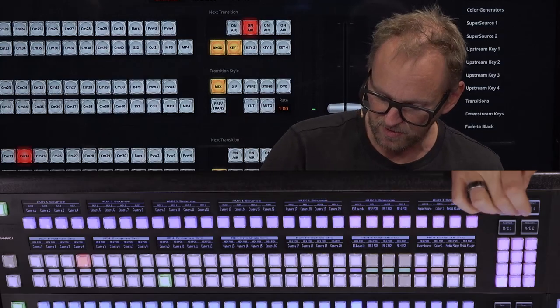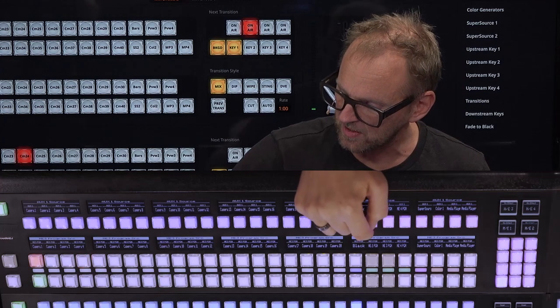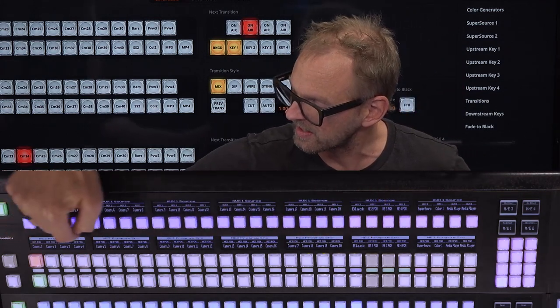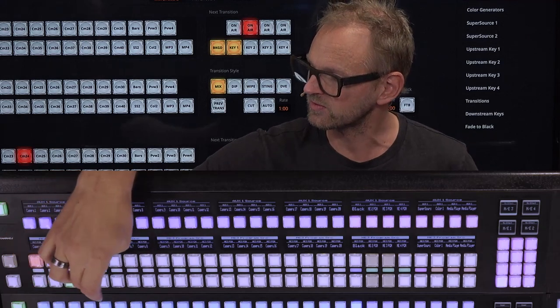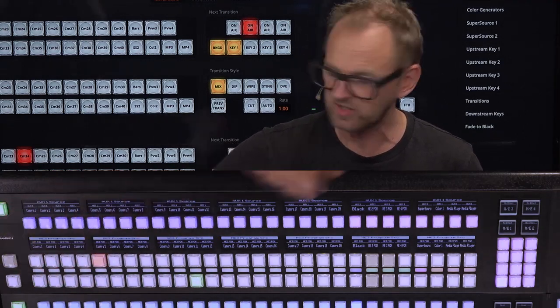If I wanted to change this one to ME 3, I just press this button, and you see ME 3 appears in the header here and for every single one of the labels on this panel. Of course, you also see that the configuration of the buttons here is changing accordingly.